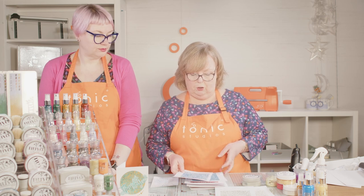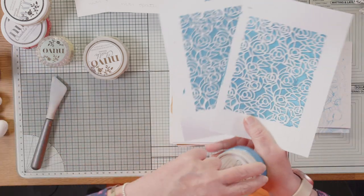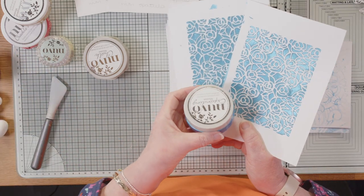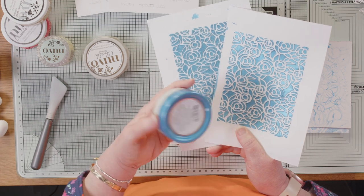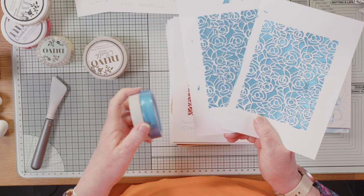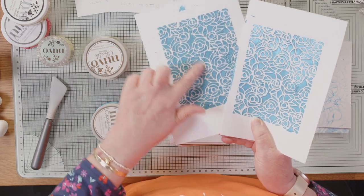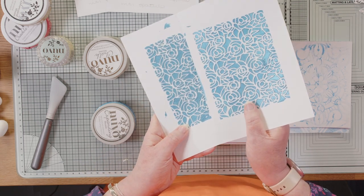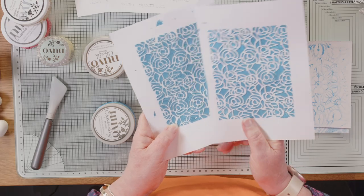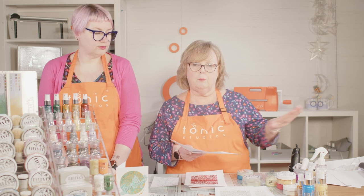The next one is our expanding mousse. I've used the colour Iced Aqua. I've popped this one on with a spatula and this one with a sponge. You need to heat this — to get it to expand and puff, you need to heat it when it's wet. Don't put it to one side and come back to it because it doesn't work. You need it when it's wet.